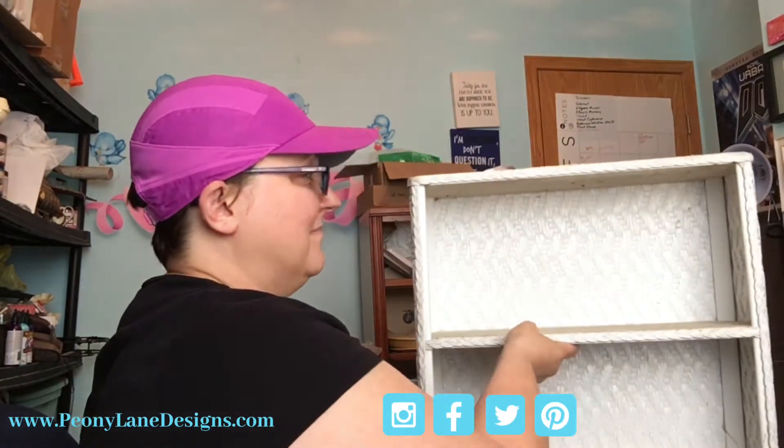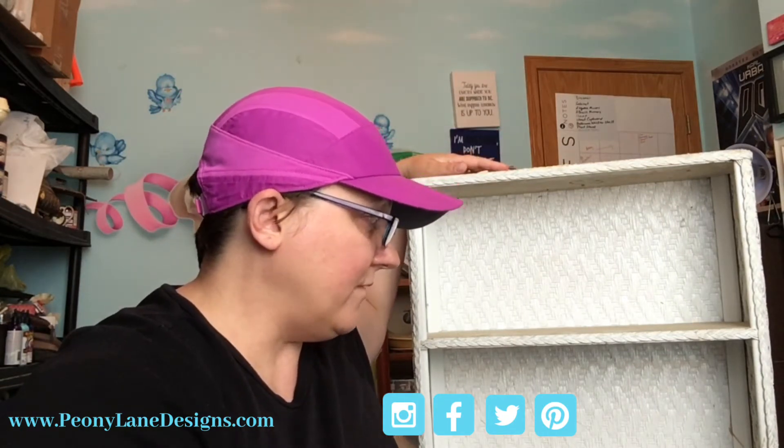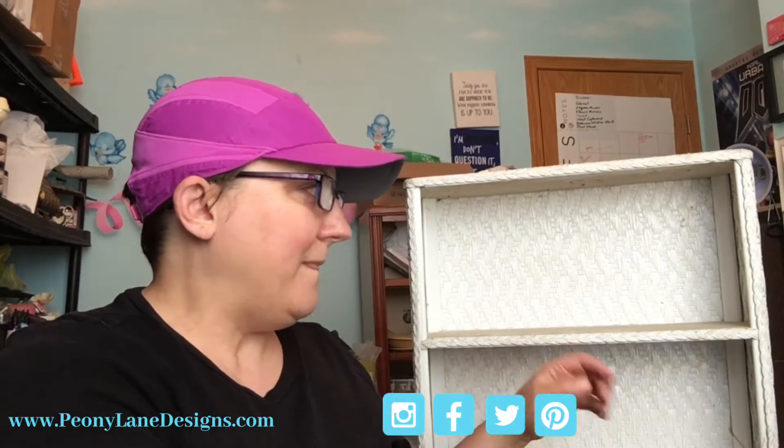So I ran a contest on this - the bathroom shelf, this ugly thing. You've all seen these before. This is a wicker bathroom shelf. There's nothing I love about this. This was a piece that when I bought the cabinet that got repurposed, the woman had no change, so this came along with it because I had a $10 bill and I wasn't going to leave there without $10 worth of stuff. So I bought the shelf. I don't love the shelf, I hate the shelf.